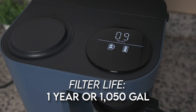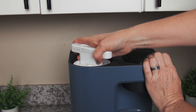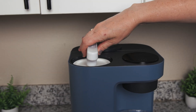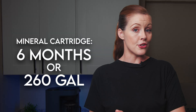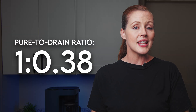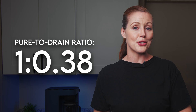A filter life indicator will let you know when it's time to replace — typically once a year or after about 1,050 gallons of use. The replacement process is quick and easy: remove the filter cover, twist the old filter and pull it out, then reverse the process to install a new cartridge. There's even a little tool included in case your cartridge gets stuck. The optional mineral cartridge is rated at six months or 260 gallons. As for wastewater — a factor with any home RO system — the wastewater collects in the feed tank and needs to be discarded before refilling. We measured a ratio of about 1 to 0.38, meaning for every gallon of clean water, 0.38 gallons are wasted, which is actually one of the better ratios among the 12 countertop RO systems we've tested.